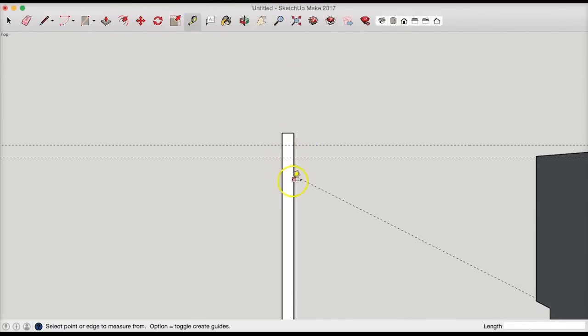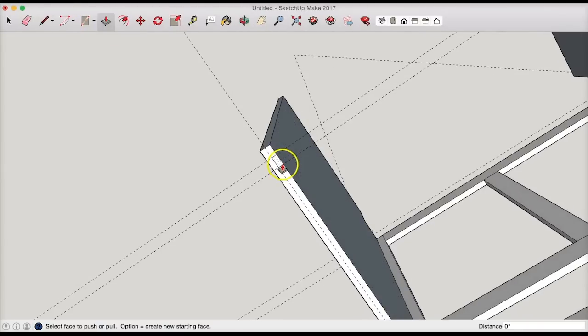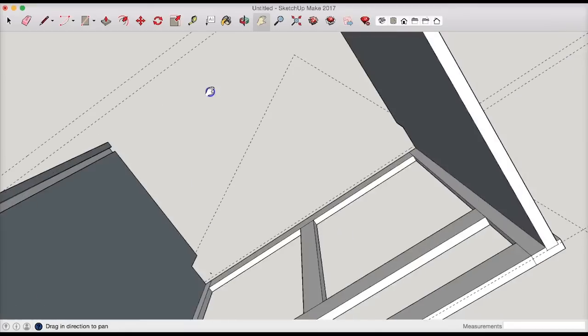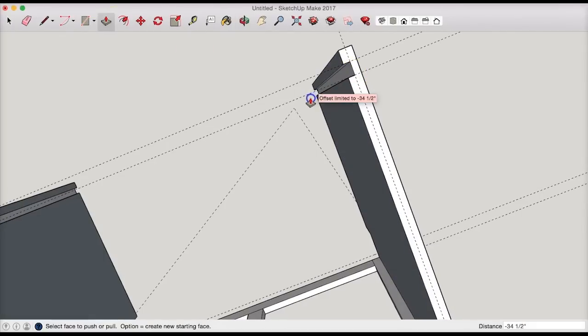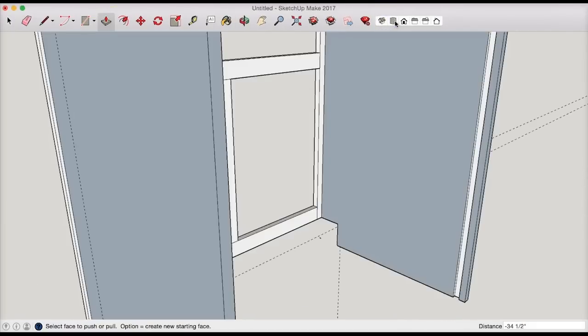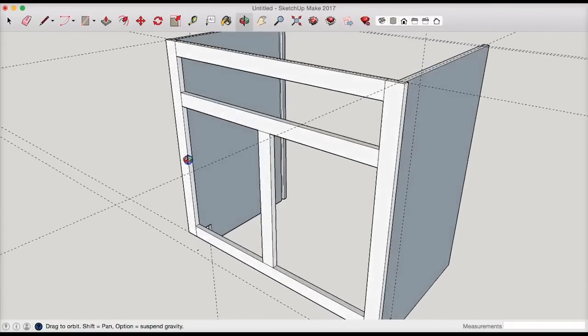Now I'll take my tape measure tool, get a line, pull it in halfway — which is 3/8 inch (0.375). Now I can draw my little groove box here. I'll select the push/pull tool and get rid of that. Let's repeat that over here — tape measure, pull that in 3/8. Then we go through the steps — push/pull to create the groove — and let's check it out isometrically. Looks good.